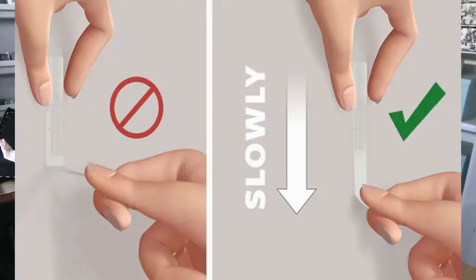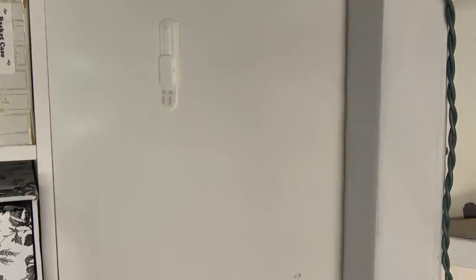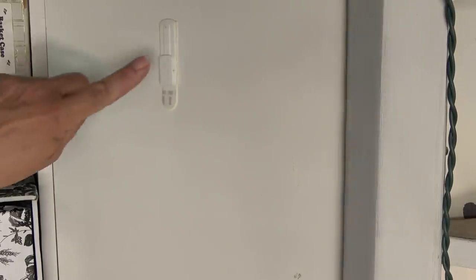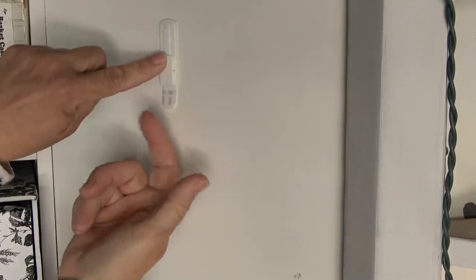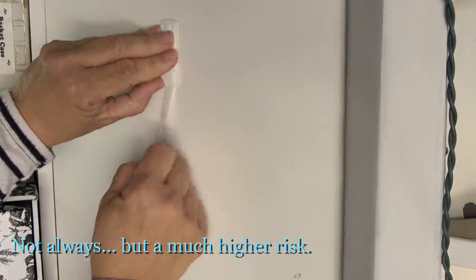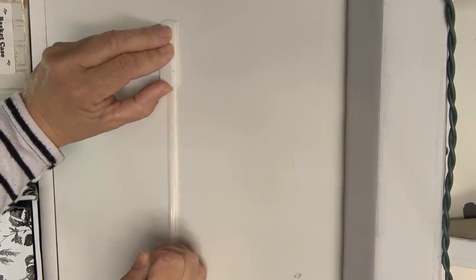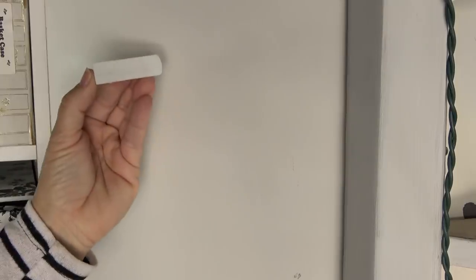When it comes to removing these, the trick is to take the tab and pull straight down slowly. The way they have designed these, the strip becomes thinner and that is what releases from the wall. If you pull out at all, it is going to remove the drywall or part of the surface you've attached it to. They are that strong. So make sure you're pulling down slowly.